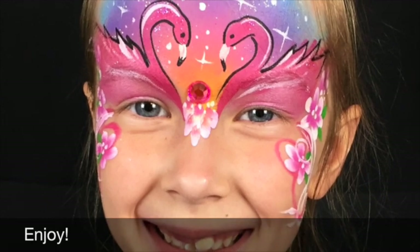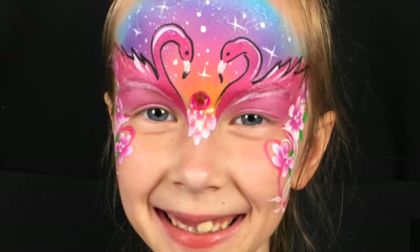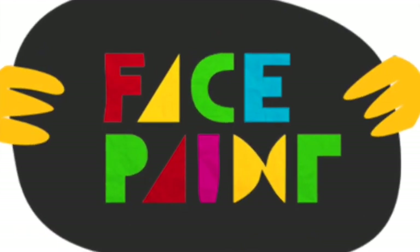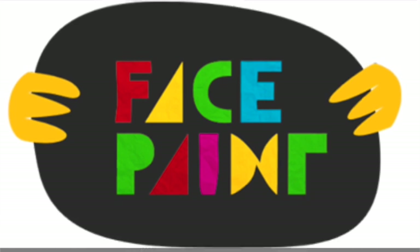Thanks for joining me for today's Sunset Flamingo design. I hope it's a great hit at your beach parties this summer, and happy painting!